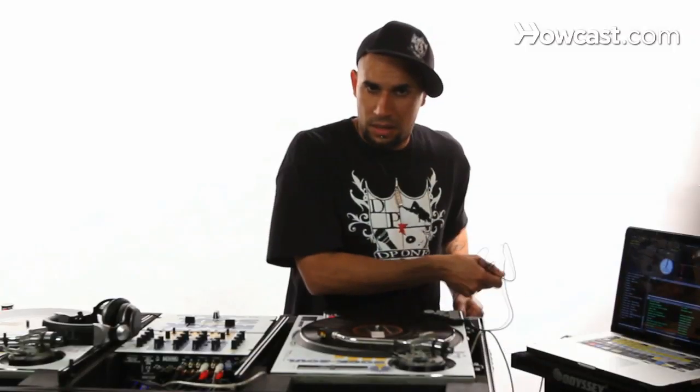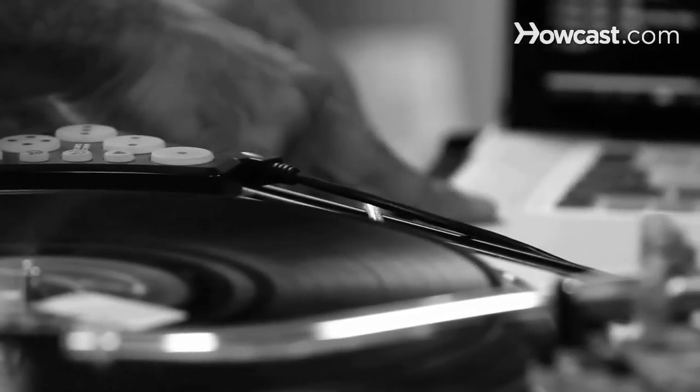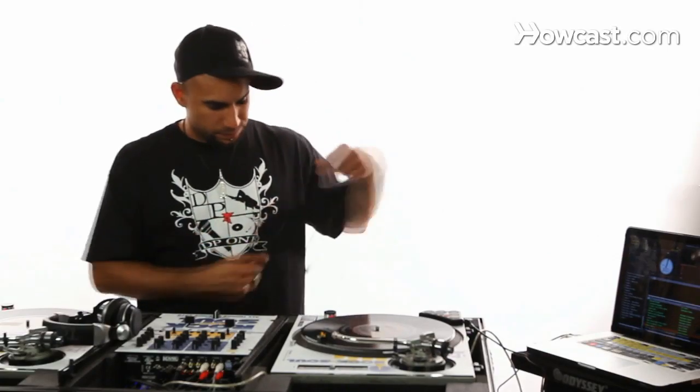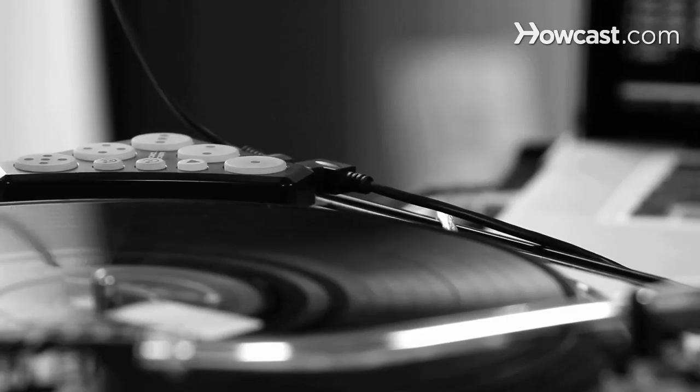For those that know what Dicers are and are still trying to figure out how to use them — it's USB powered. You plug the left controller into the computer and then you just connect the cable.